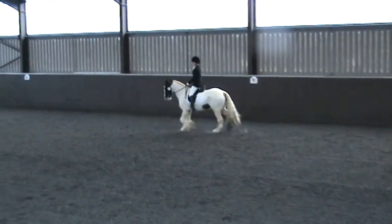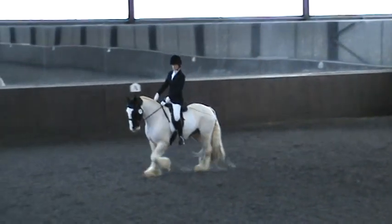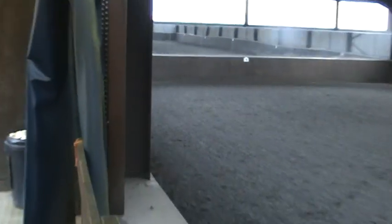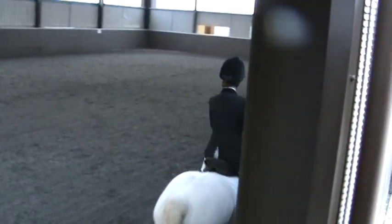Circle left, 15 meters diameter. B and R in the wall. R, circle left, 20 meters diameter. F, R, circle left.